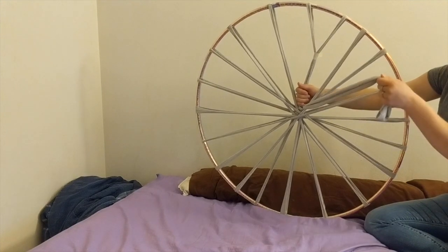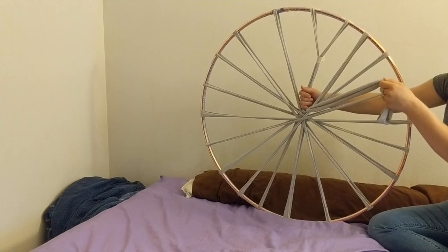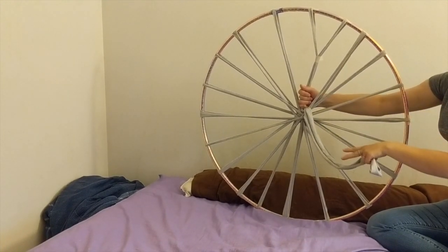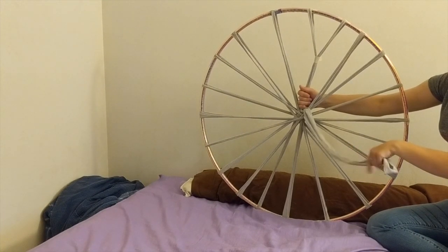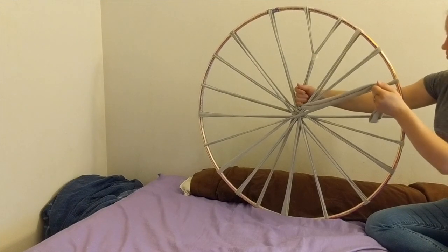Then take your weft strip. This is called your weft. The weft are the threads used to create our web. The web is what will be our end product that we take off of our loom. So, taking our weft, go under and over each warp.